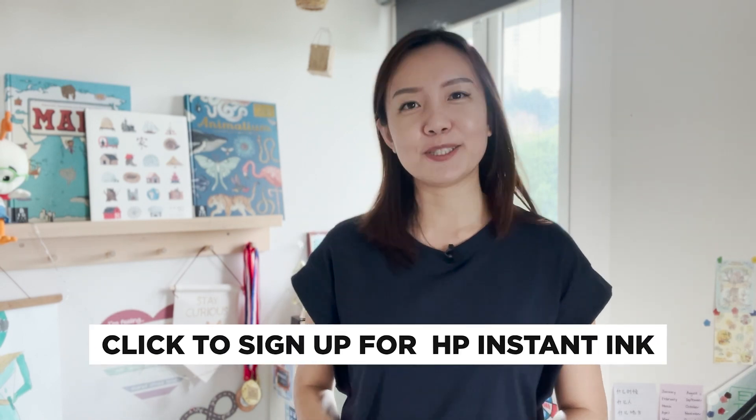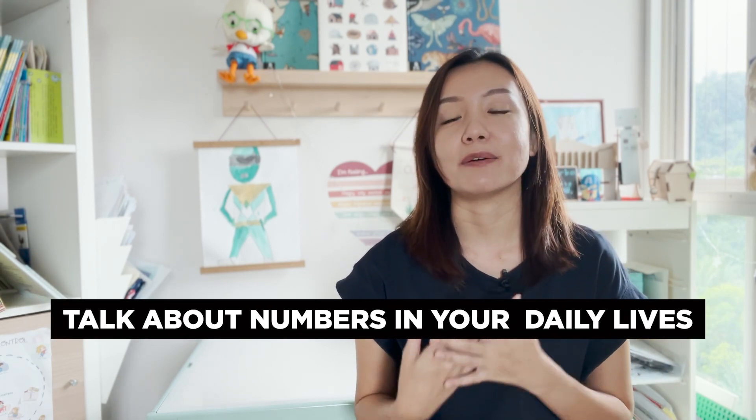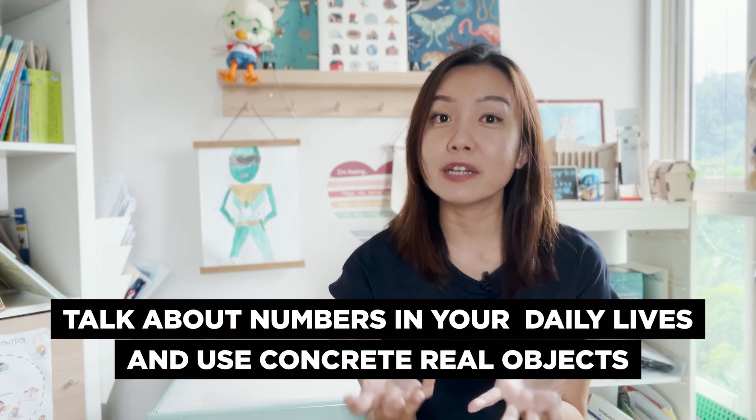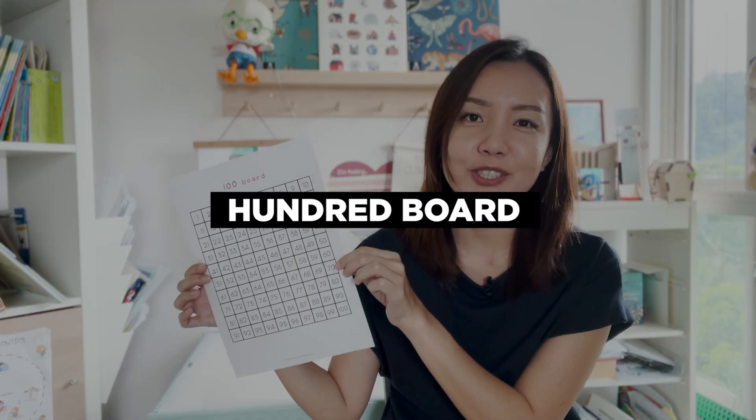So click on the link below to sign up for HP Instant Ink. Numbers can be daunting for young children, especially numbers with double digits. We can help our little ones be friends with numbers by introducing these numbers in our daily lives, during our conversations, and also to use concrete real objects to bring abstract concepts like addition, subtraction and place values come alive. You can then strengthen their concepts with the numbers 1 to 100 on this 100 board.